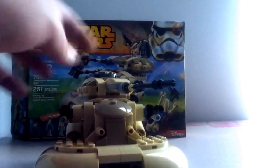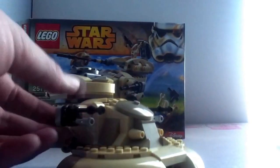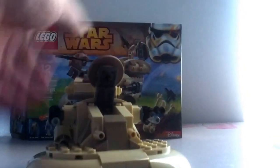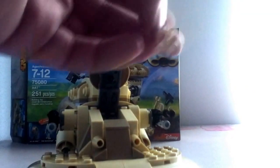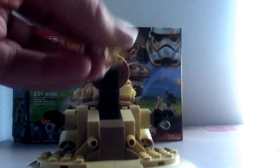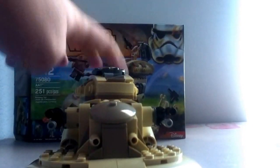Now onto the set. The turret on the top rotates 360 degrees. The cannons on the sides don't move at all, sadly. Here on the front we have an opening hatch — there's really nothing inside, just blank space. What you can do is take your pilot droid, fold him down into storage form, toss him in there, close that up, and you're ready to go.